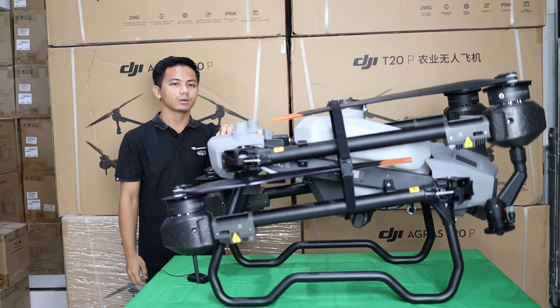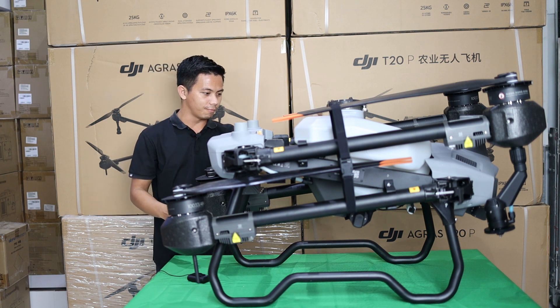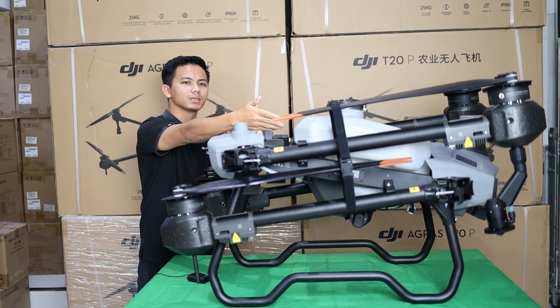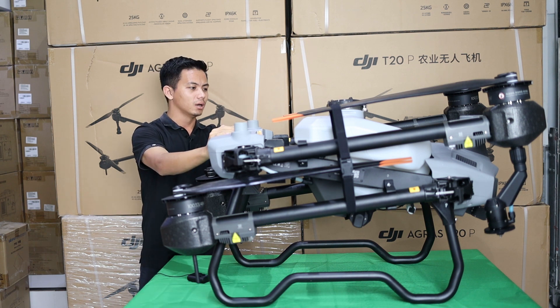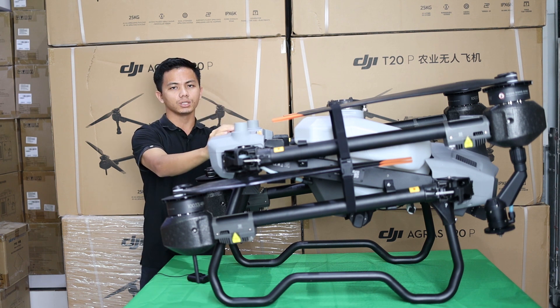There are also improvements to the frame, landing gear design, removable tank, centrifugal radar, real-time flow — things you will never see on the T20. Features like the wedge sensor and more. If you want to know all the features of the T20, you can check our previous video.